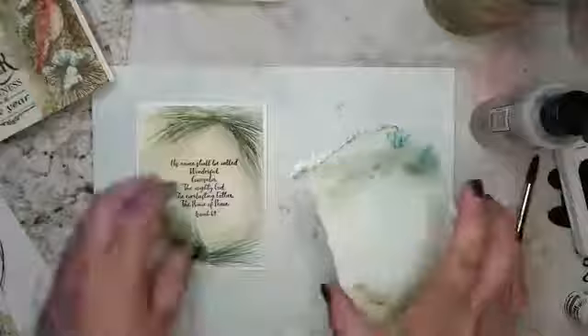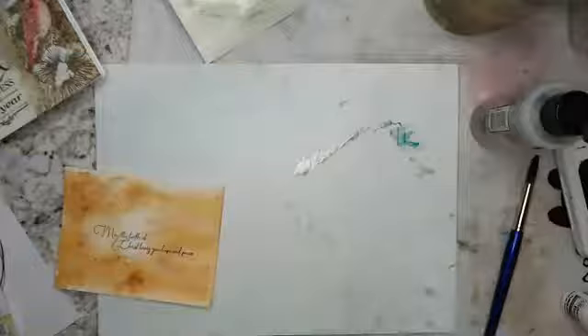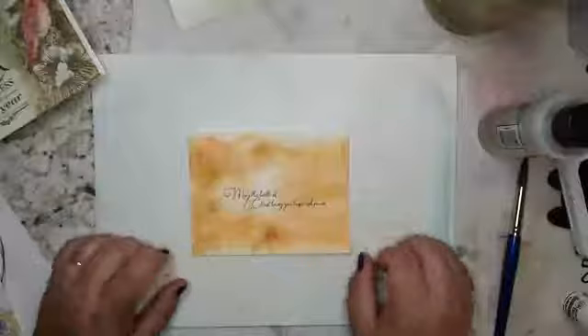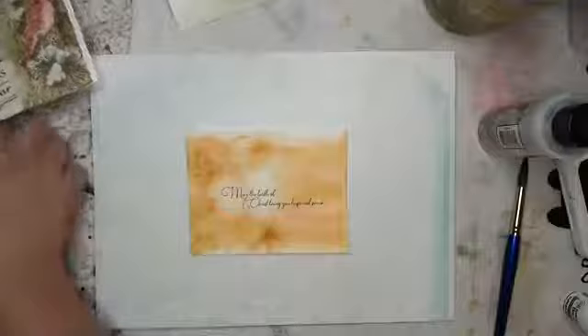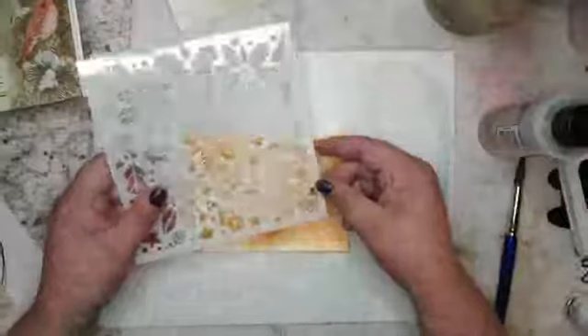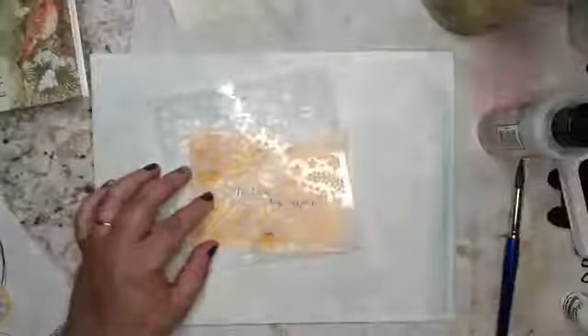In my studio, I always have like three or four projects going on at the same time. As a loose watercolorist, it helps us stay looser. I don't fret the mistakes because I wasn't paying attention to my line work. This is pretty — I could probably send the card the way it is. I think there's more I could do to it, so I'm going to use this stencil. This is a Tailored Expression stencil — number 44, I think it's called Poinsettia and Pine. If you search 'poinsettia stencils tailored expressions' you would find it.